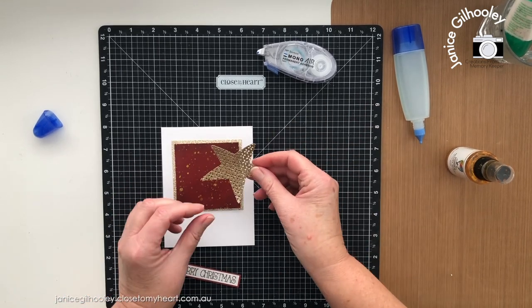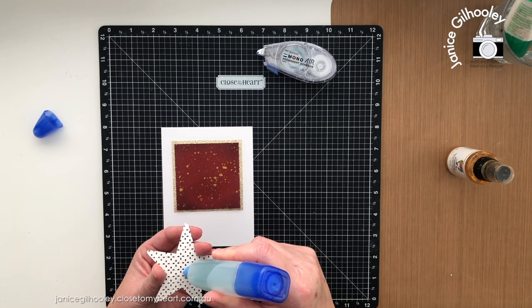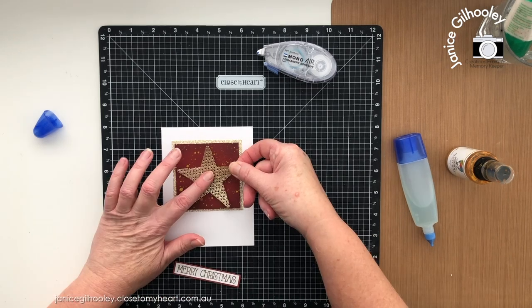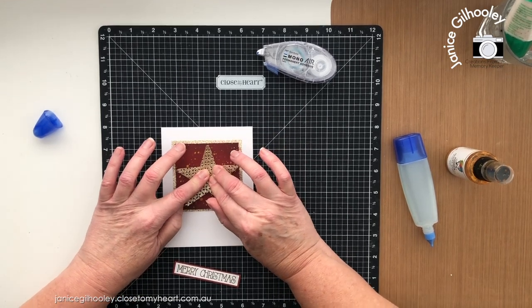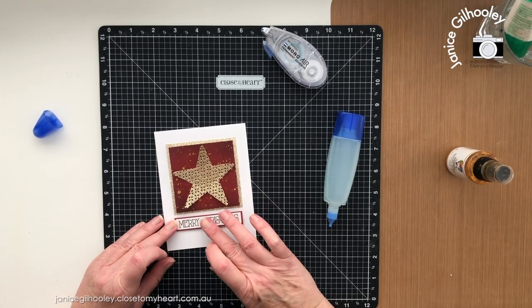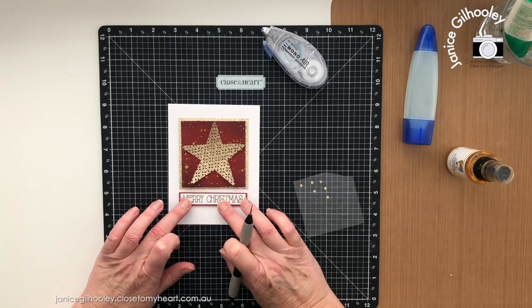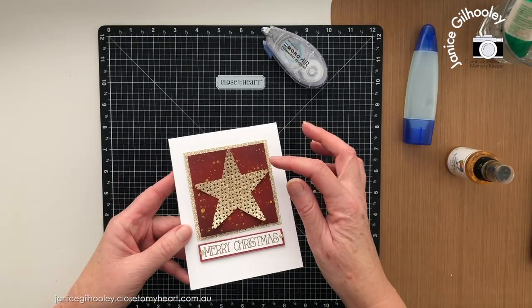The fun foam gives me some wiggle room to get things nice and straight. For the star, because it has quite a lot of holes, I'm bringing in aqua glue — not squeezing at all, just touching it to areas between the holes, concentrating on the inside section and not the outer points so they lift off the edge of the panel. I've also added another little strip of fun foam under the banner. I'll add a couple of gold glitter gems at each end of the sentiment banner and this card is done.